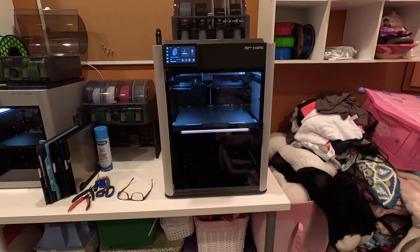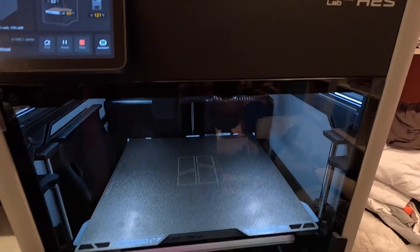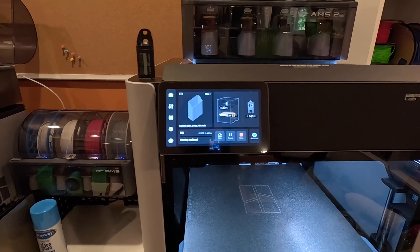We're printing — it's called a poop chute. Basically when the printer purges filament, it goes out the back, and you need something to catch it. So that's what it is and we're printing that. Looks like it's going to take about four hours. Let me show you a time lapse of that.